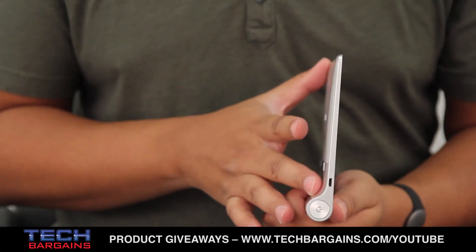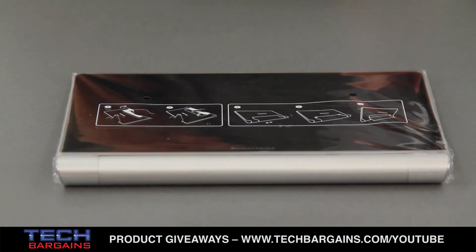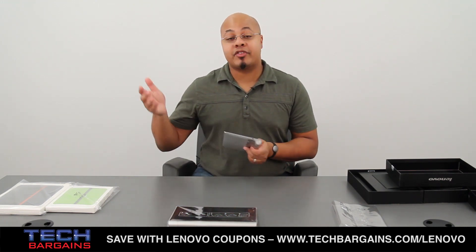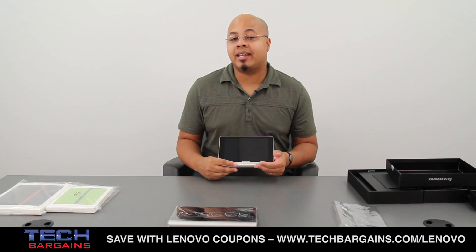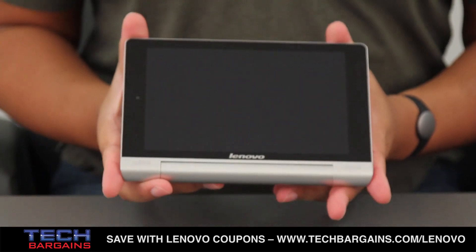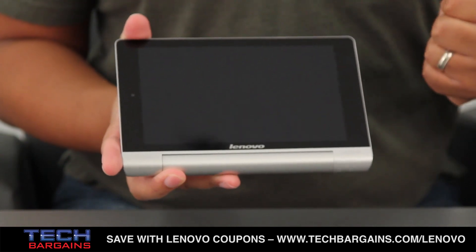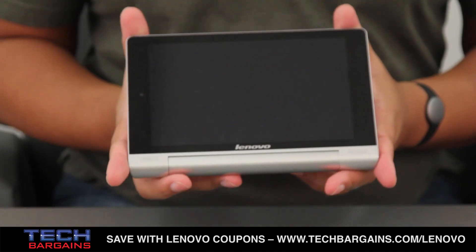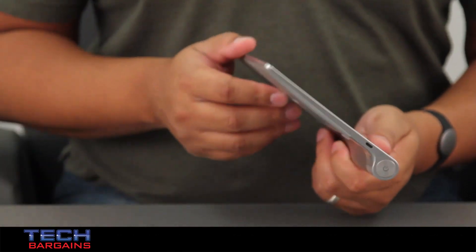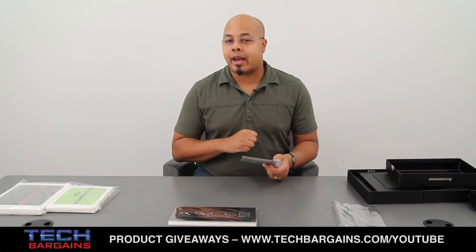The Tablet 8 has a 6,000 milliamp battery and the Tablet 10 has a 9,000 milliamp battery. That's notable because it actually boosts the life of both tablets significantly — you actually wind up eclipsing many of the benchmarks set by other tablets, such as the Apple iPad with its normally touted 10 hours of battery life. For instance, with the Yoga 8 you get up to 21 hours of battery life if you're reading e-books, up to 14 and a half hours if you're watching HD movies, and up to 13 hours if you're doing intensive web browsing. That's a really interesting fact that distinguishes these two devices from a lot of the other slates on the market.